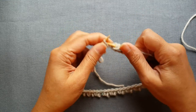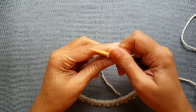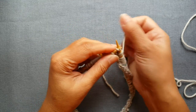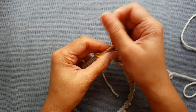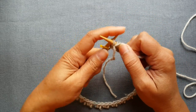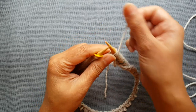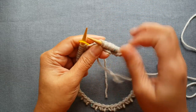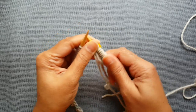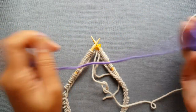Now I'm nearing the end of that first setup row done with my main color and the last two stitches are the same repeat: knit one, yarn to the front, and slip one. When you slip this last stitch, take your yarn and loop it all the way across and leave it that way. Now you're going to slip the stitch marker and get ready to join your second yarn — your contrasting color.